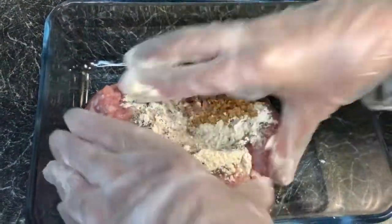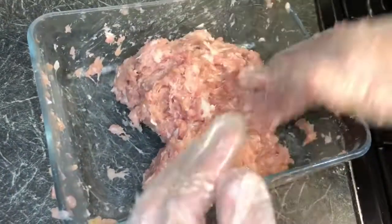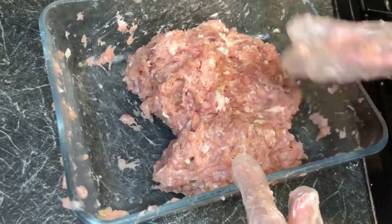Now we're going to mix this all up. I've got some gloves on and I'm going to mix it all together. This is now all mixed in.